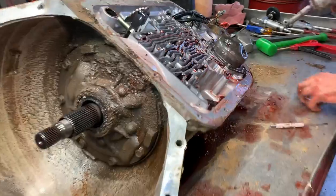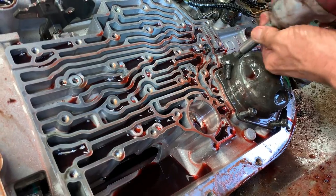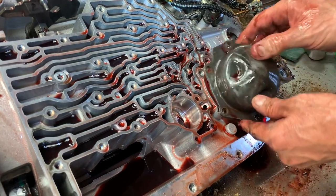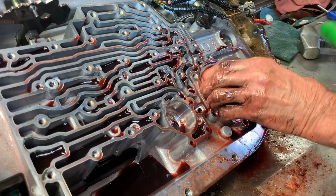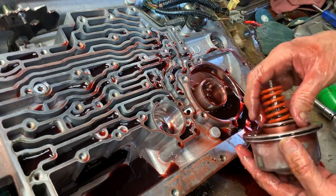This is your reverse four ball, just the five reverse bands. Basically this is a 400 three-speed with an overdrive unit on it. The 400 clutches, the 400 planetary gears, a lot of bushings, and all that stuff will interchange in this unit.